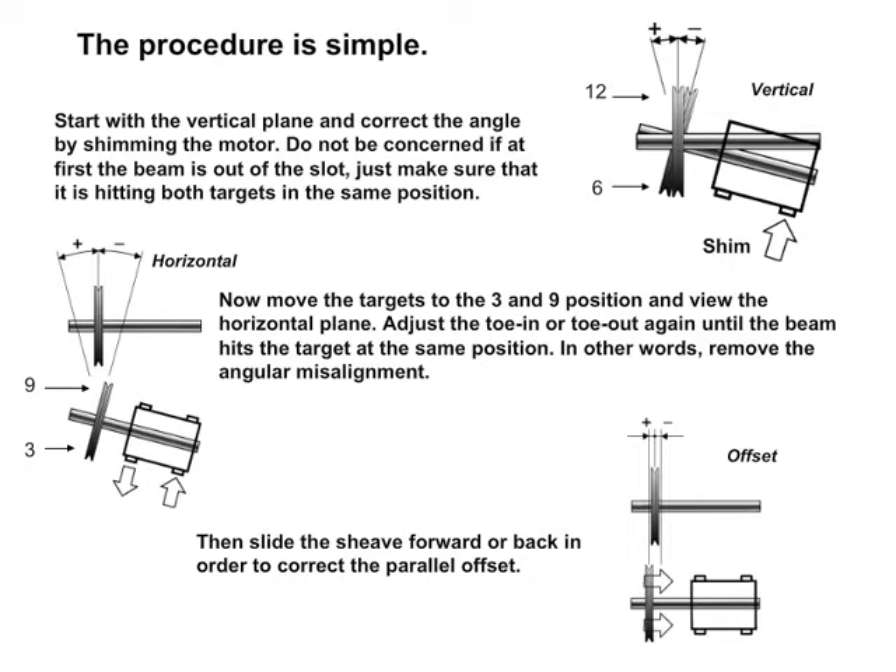The procedure is simple. Start with the vertical plane and correct the angle by shimming the motor. Do not be concerned if at first the beam is out of the slot — just make sure that it is hitting both targets in the same position. Now move the targets to the 3 and 9 position and view the horizontal plane. Adjust the toe in or toe out until the beam hits the target at the same position — in other words, remove the angular misalignment.